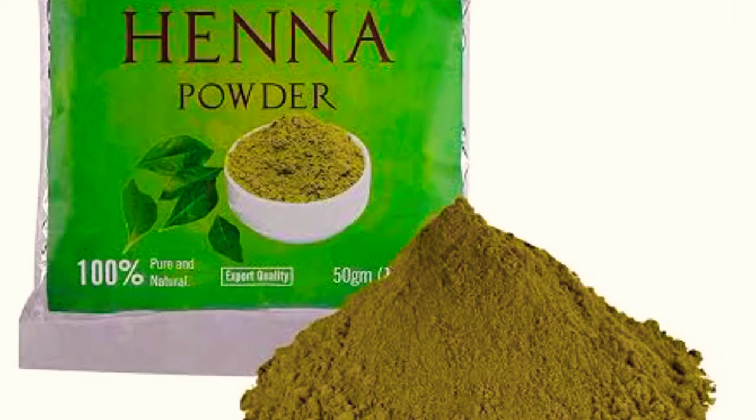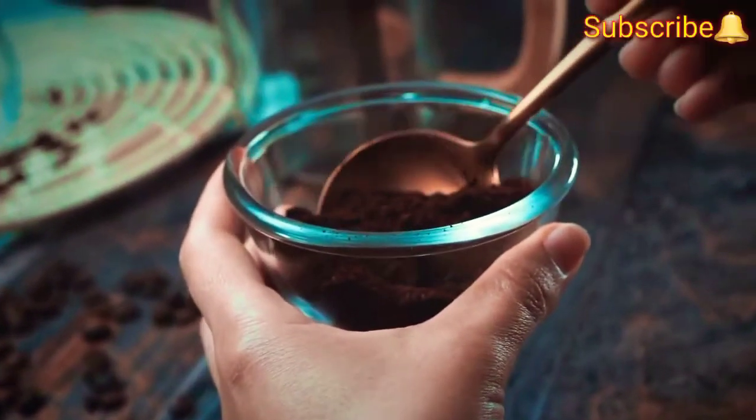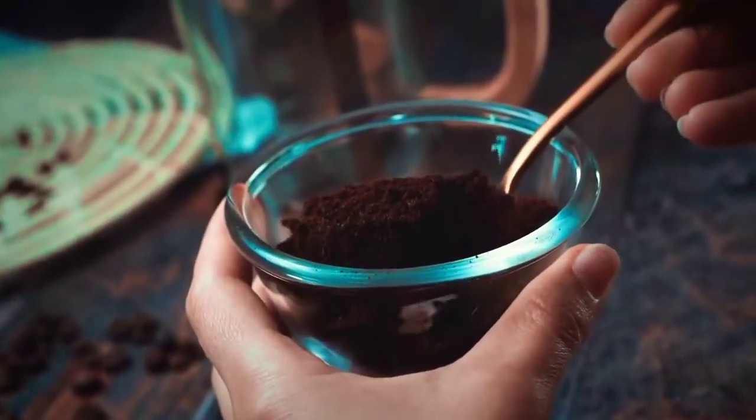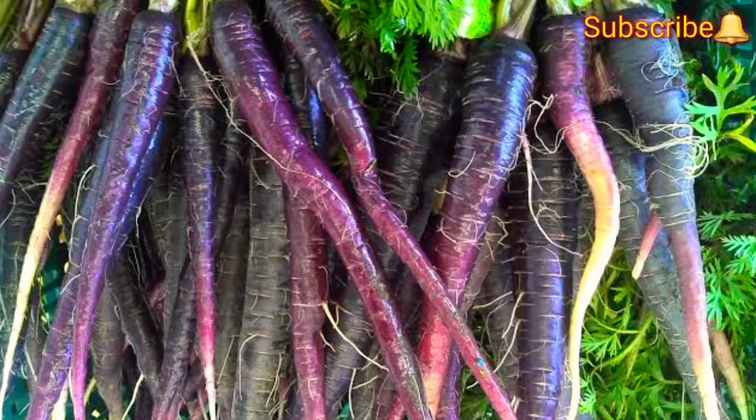Friends, I have an easy, pure, and herbal tip to get a refreshing green and brown color for you. All you need to do is mix henna powder with gram flour, add it with rose water, and here you go — you get a green or a brown shade of color.